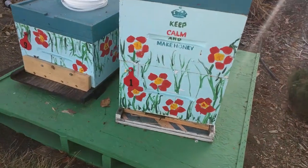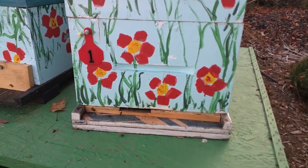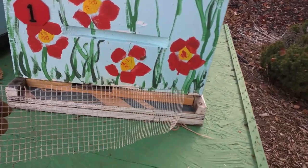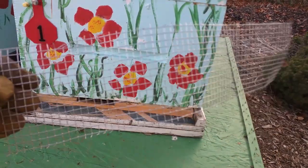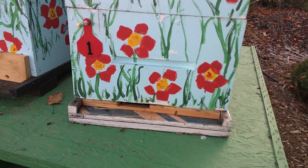As you can see I have my entrance reducer down at the bottom, and I am going to be a little extra safe with this. I'm going to actually staple a little piece of hardware cloth down at the bottom and that will help to keep the mice out as well.